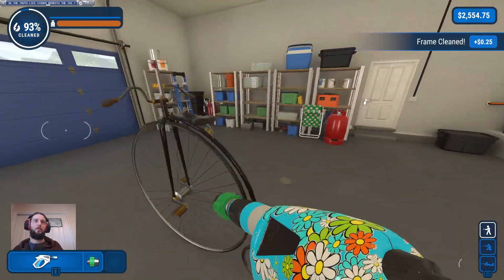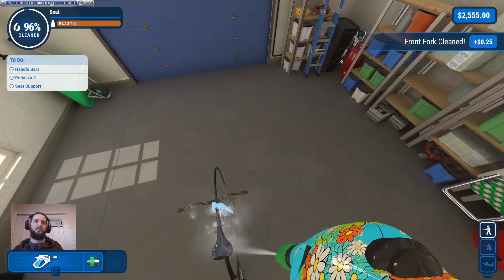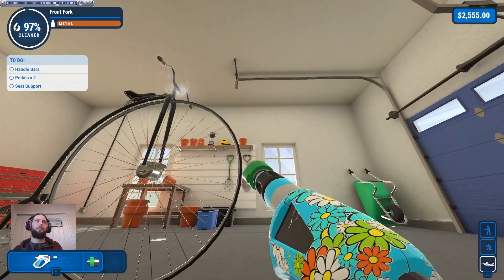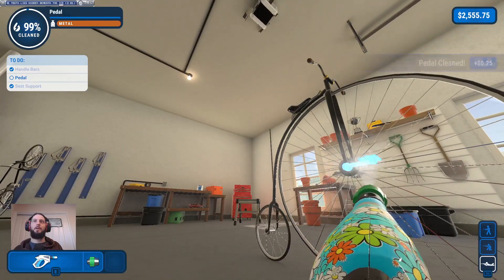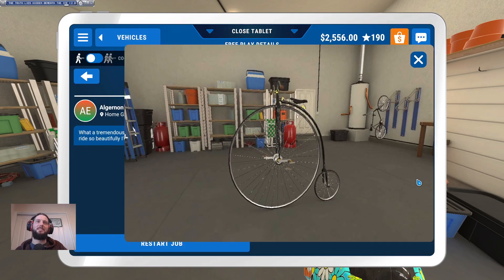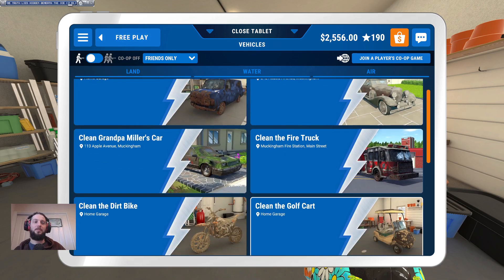I remember this was an absolute pain to do with the basic washer simply because of all the rust and having to focus on specific bits, which is really tedious. Handlebars apparently not done — I probably need to do a bunch of stuff from underneath. Seat support, pedals, yep — there we go. That was fast — the time-lapse takes longer than the level almost. Okay, well we're going to call that episode there. Thank you very much for watching and we'll be back with more next time.